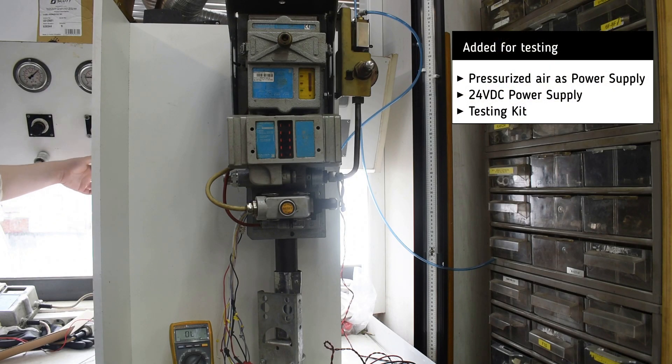For testing, we add some pressurized air as power supply and a 24 volt DC power supply. For testing, we use the testing kit.